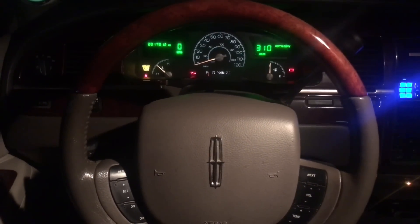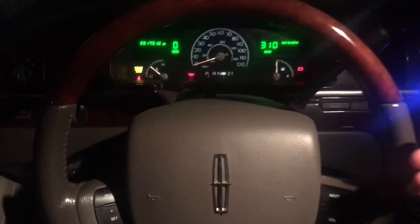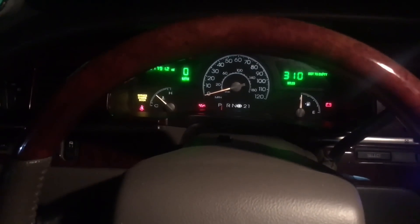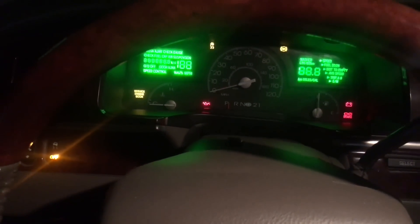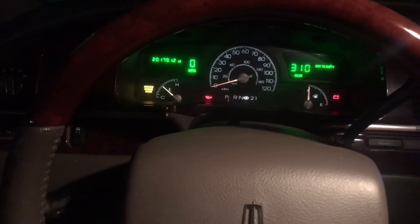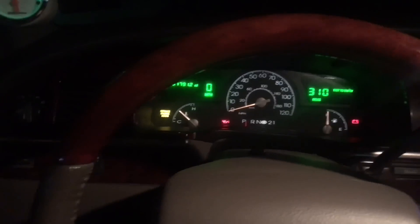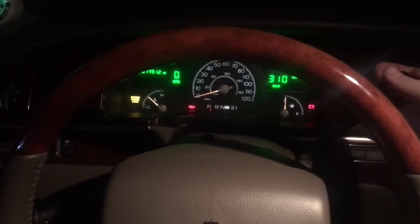If you're watching this video, you're probably having a very similar issue that I'm having here, which is when you go to start your Crown Vic, Town Car, Mercury Marauder, any Panther platform car, and you try to start it, it's just going to go blank like that. That is actually an issue with the parking cable being stretched. What ends up happening is you can't even get the car out of gear — it's just completely locked up on you.